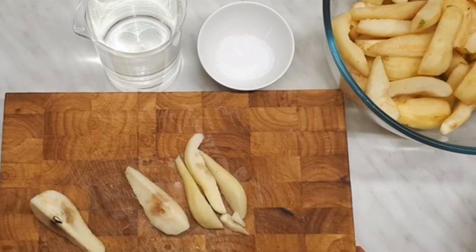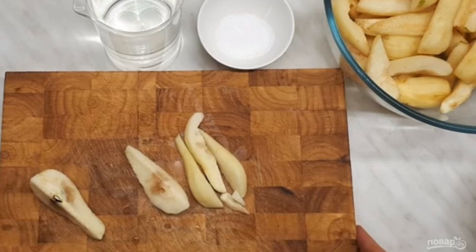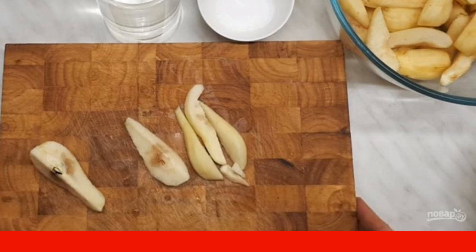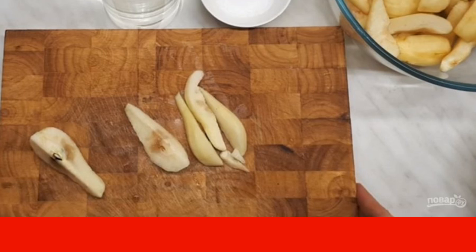Step 1: Peel and stone the pears, cut them into slices 1 cm thick. Mix cold water with citric acid, add to the chopped pears, and leave for 1 hour.